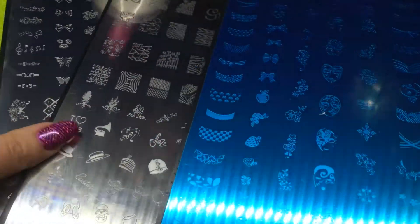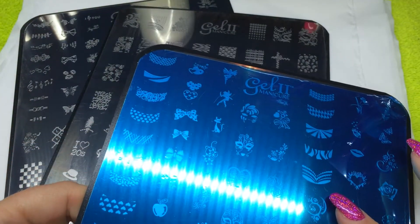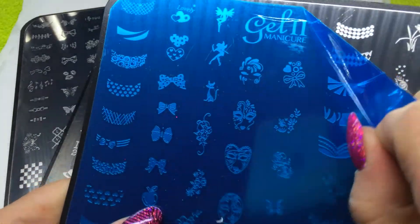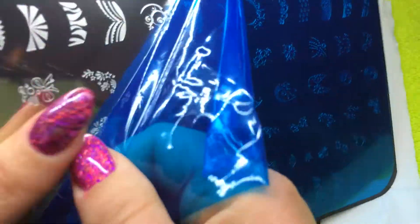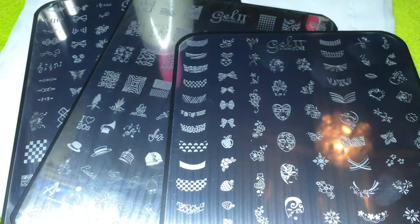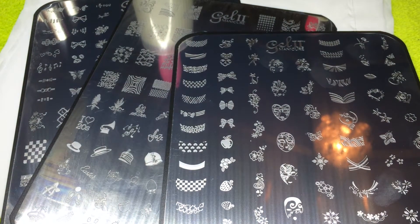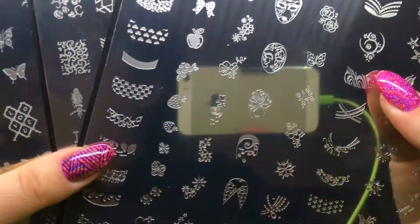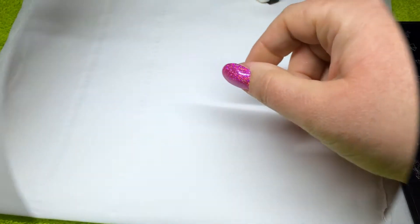Our stamping kits contain three stamping plates. Each plate will come with this protective blue film which you must remove prior to stamping. Just literally pull the film off to reveal the images below and discard. Each plate contains a combination of individual images for stamping French and full coverage images.